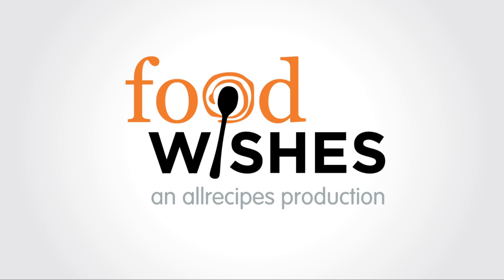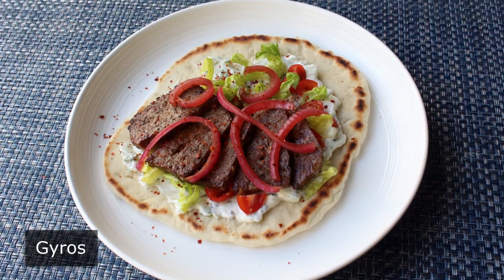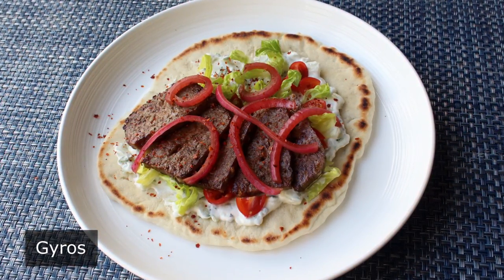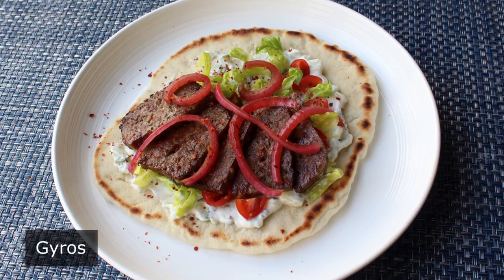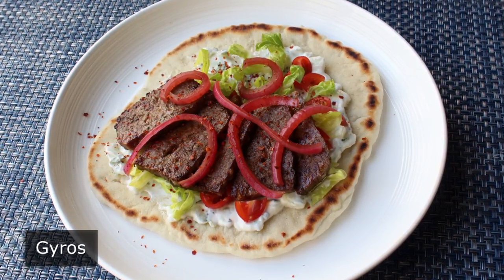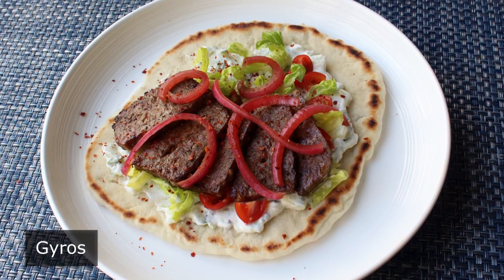Hello, this is Chef John from foodwishes.com with gyros. I'm going to attempt to make what some people call mystery meat slightly less mysterious. And while we will be taking some of the excitement away that comes from wondering exactly what you're eating, I think we're more than going to make up for that with something that's more wholesome and every bit as delicious.